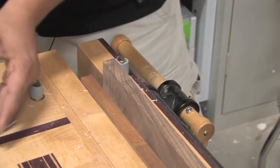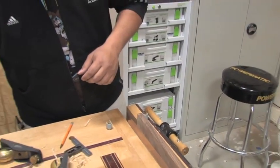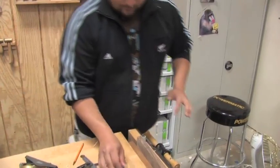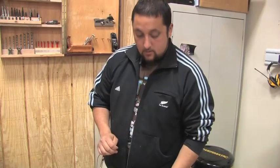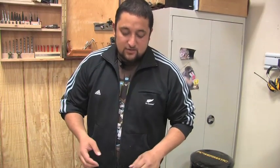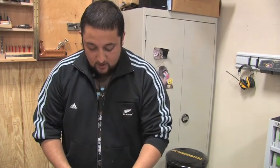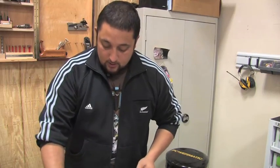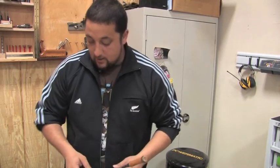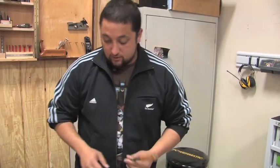Normally you'd use a nice marking gauge and a marking knife and all this good stuff. Normally you would use some sort of a marking knife to slice the grain. Traditionally I do, just to get that nice shoulder beginning shoulder line on each of the mortise for the hinge. And then you'd also mark the depth of the hinge on the side, so you have a shoulder to sit the chisel in.